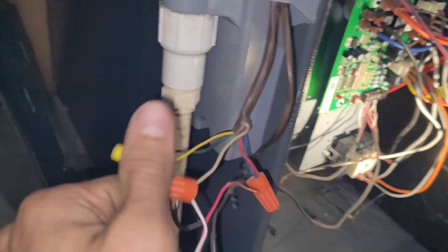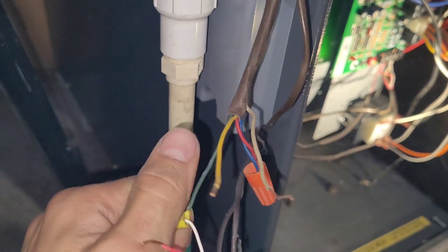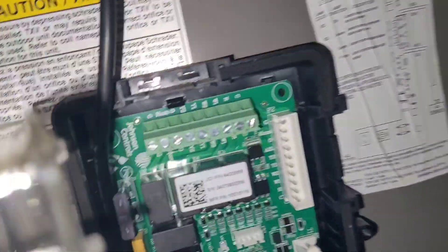This one goes to the air conditioner so we can actually just disconnect these. We're going to be moving the thermostat wires from here up to the new controller. So these are no longer going to feed down into the furnace but are instead going to hook up on this.